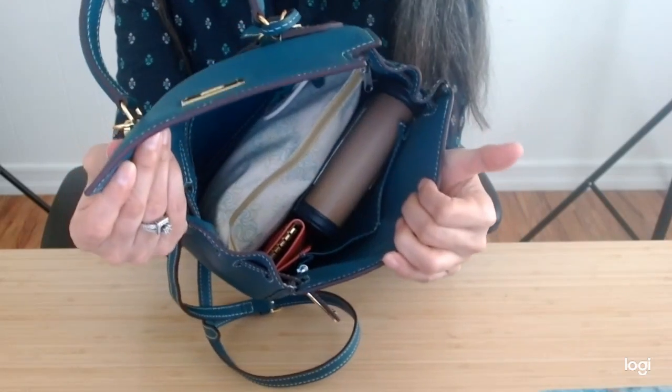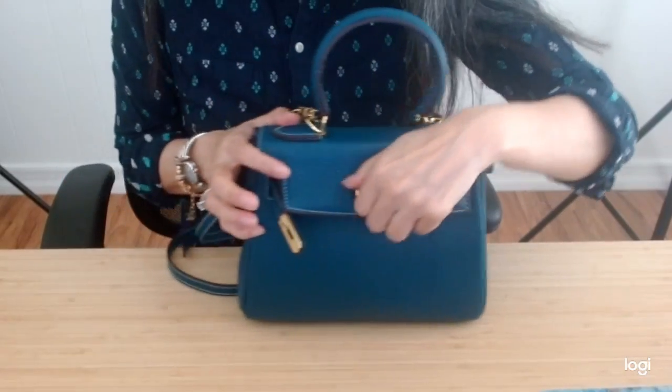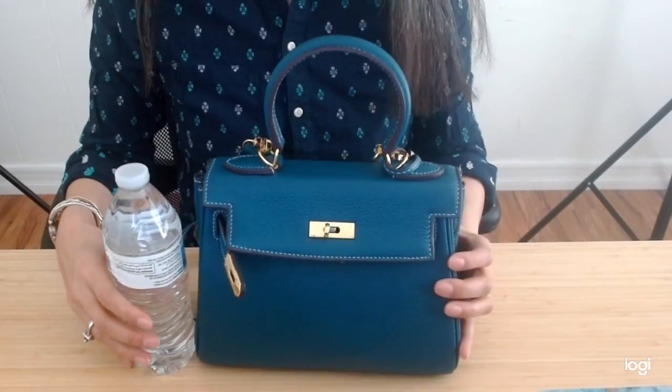So this is how I use it and carry it. Just to give you a little water bottle comparison here, you can see that water bottle comparison.